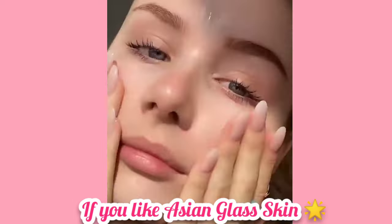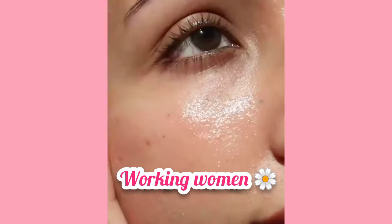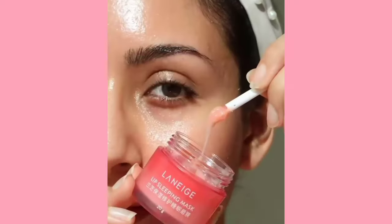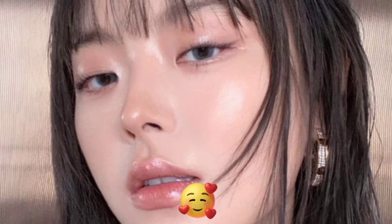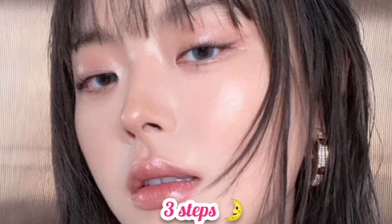Hi, Assalamu Alaikum everyone, I hope you are all doing well. So girls, if you like Asian glass skin, this video is very special for you — whether you are a college, university, or school going girl, a working woman, or a housewife. In today's video I will share three steps with you that will give very effective and instant results, and they will also be very affordable.